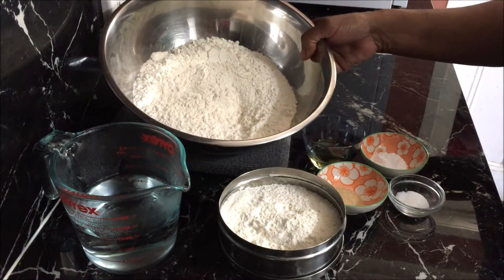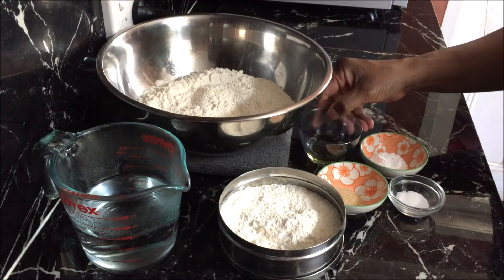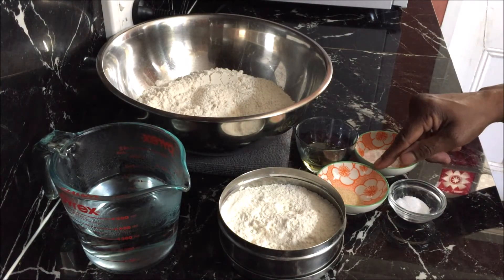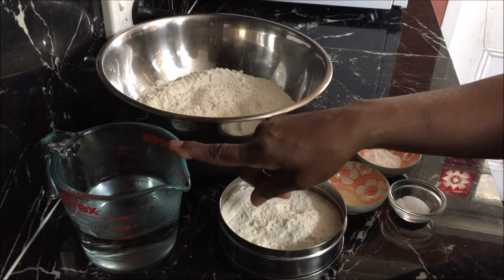I've got here three cups of plain flour, three teaspoons of oil, one and a half teaspoons of baking powder, one teaspoon of salt, one teaspoon of sugar, some extra flour for dusting, and one and a quarter cups of hot water.